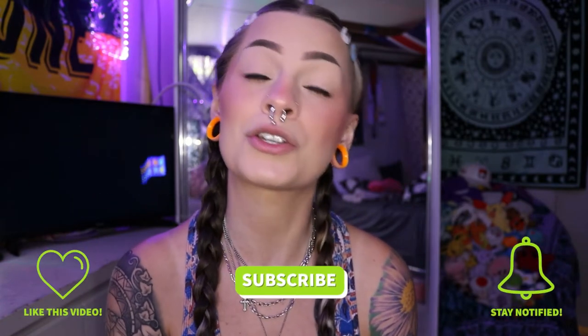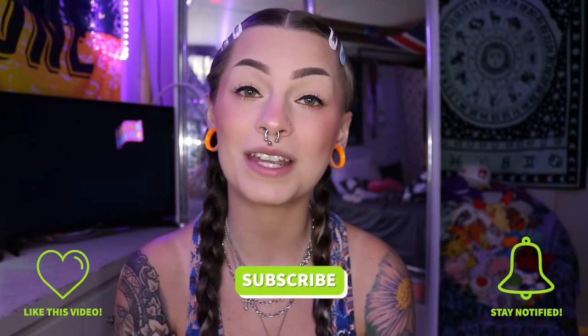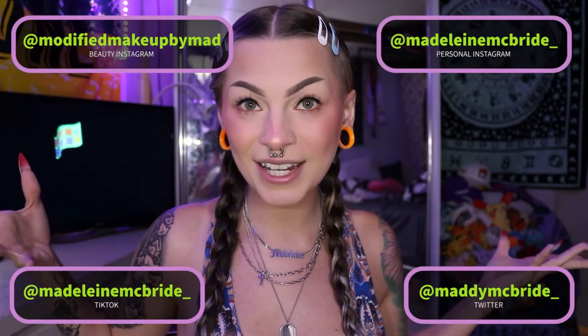Hello everybody, my name is Maddie and welcome back to my channel — but if you are new, welcome to my channel. Before we get into everything today, first make sure to like, comment, subscribe and turn on that bell to know when I post — it would just mean so much to me. Follow all of my social media and check out my merch; I'll put it in the description down below.